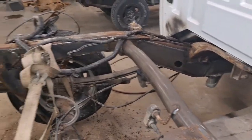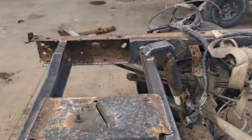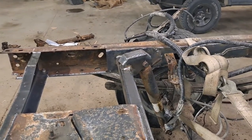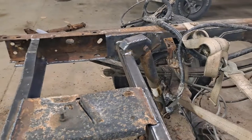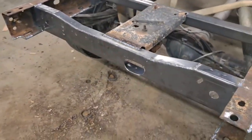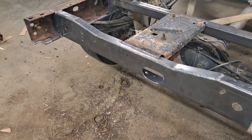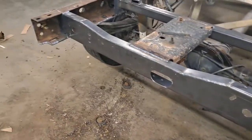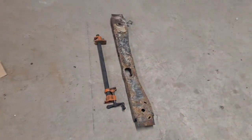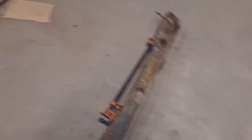Moving on to the cross members and how we plated the inside — on the driver's side where the fuel tank was, plated all the way back, tying it in and bringing it all the way back on the inside to where the stock frame stopped. Then we replaced the cross member shock mount. Going further back, we replaced the rear cross member — that's one we actually made here on our own equipment, pretty much a straight replacement for the stock cross member that was in there, which actually was in really bad shape — also pretty much completely gone.